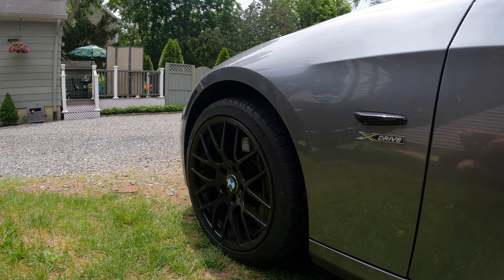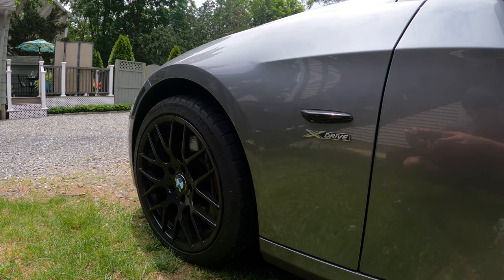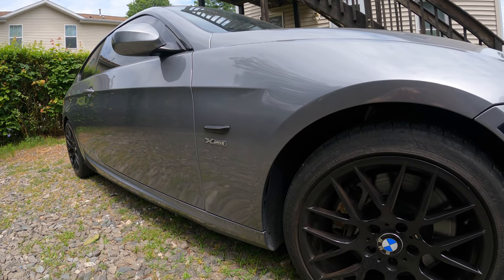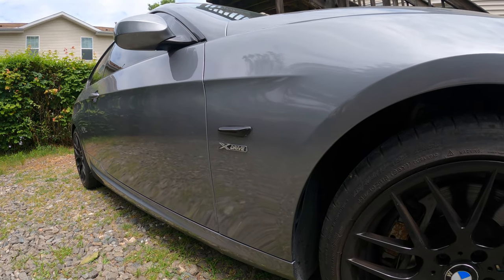What's happening guys? Hope everyone's doing well. Today we're doing something I've been wanting to do for a little while now — I just haven't gotten around to it. But today we are going to be de-badging my E92. The two badges I'm definitely taking off and that will definitely stay off are the two X-Drive badges on the front fenders, right next to the side indicators. The rear wheel drive cars don't have any badges there.